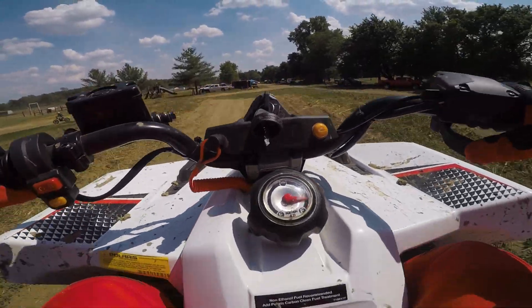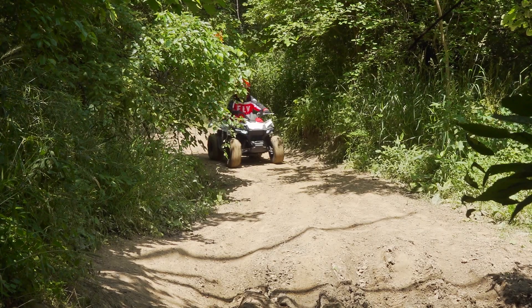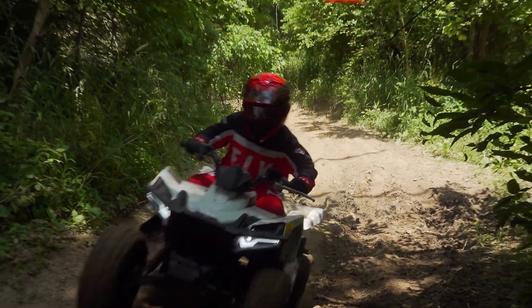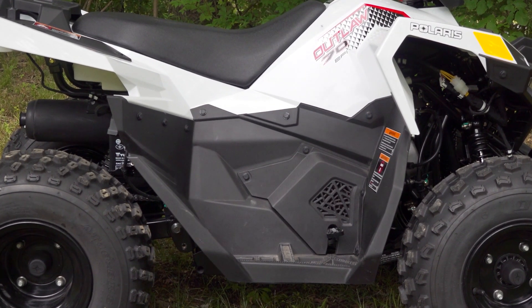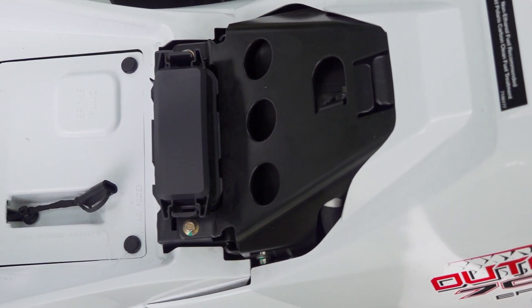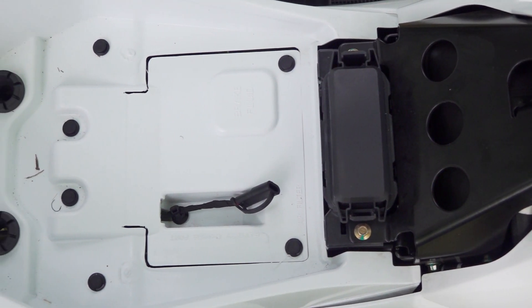The fuse box and battery charging port are conveniently located under the seat. Unfortunately, maintenance points that you'll need to access more often are a little harder to reach. Three plastic pushpins and a side cover have to be removed in order to access the oil fill point, and two pushpins have to be removed to open an access panel under the seat to reach the air box.